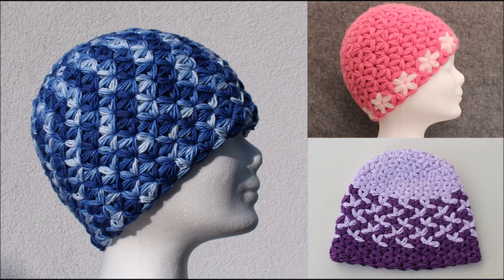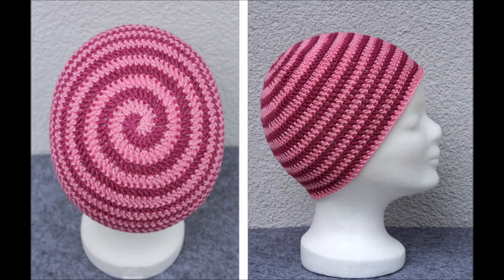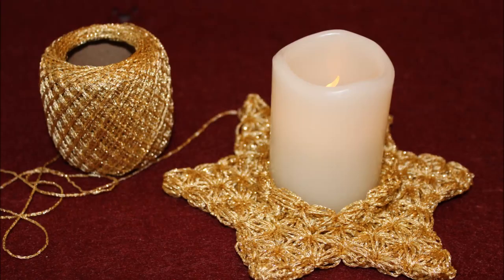Check out my channel to learn how to do the triangle star stitch and other little projects. Hope you like it. See you there!